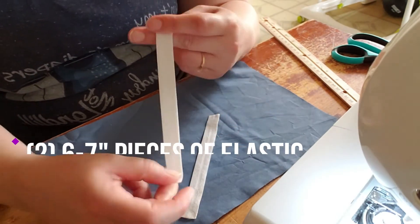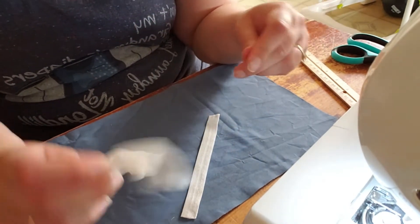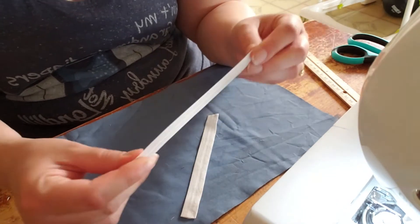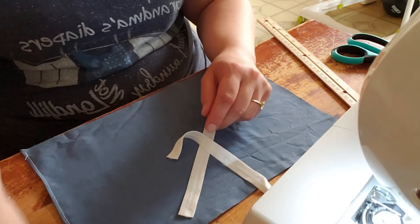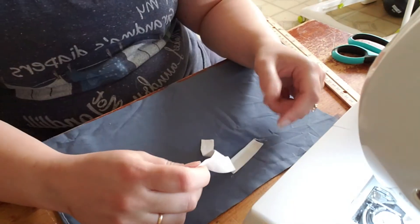I use 6 inches of 5/8" fold-over elastic just because it's easier to find. It's what I had on hand initially and it's actually pretty comfortable. It's also really helpful if you have these little sewing clips — it's incredibly helpful. It's pretty simple to put together.